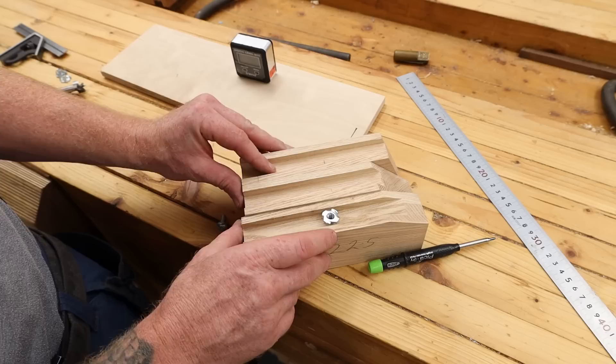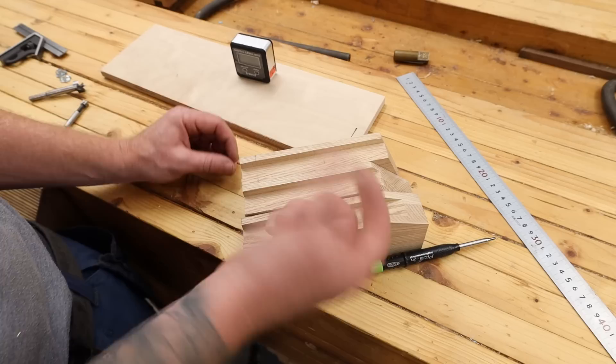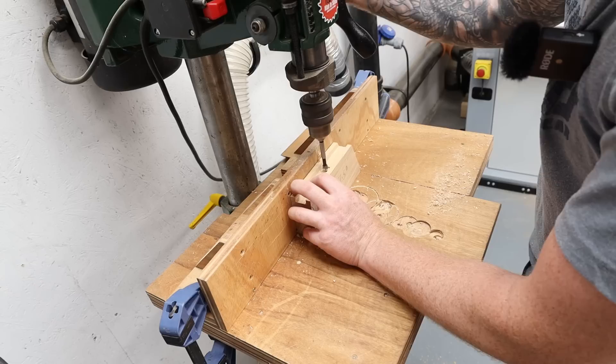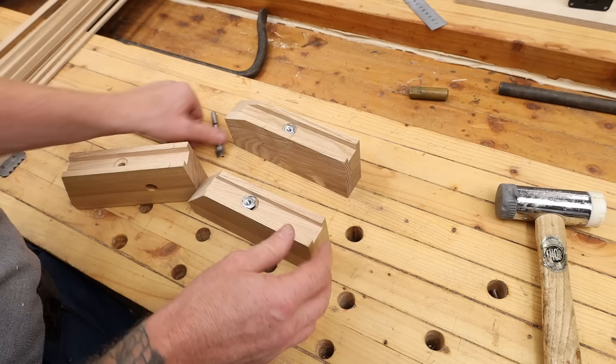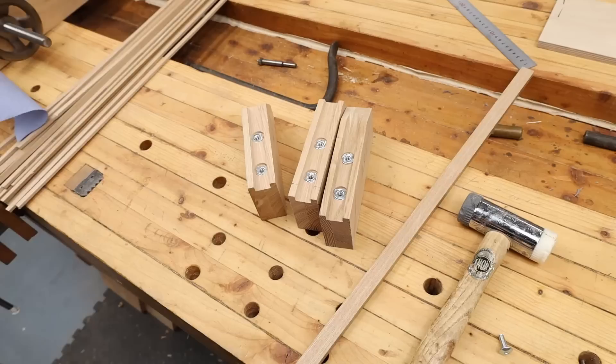Next I want to fit a little threaded insert into our groove. I'm going to mark the center of all these and fit three threaded inserts - they take a 6 mil or quarter inch bolt - and that'll hold our fence in place. It's only a case of drilling two slightly different size holes and tapping them down. I find using an old drill bit works great for tapping them in - don't use a new one, obviously, because you will destroy it.